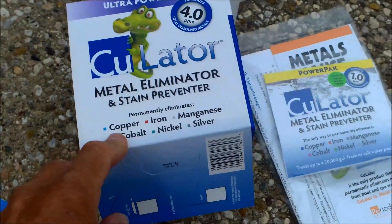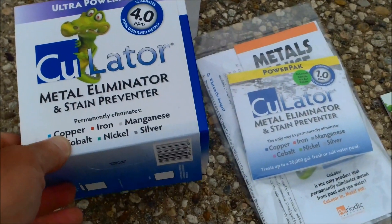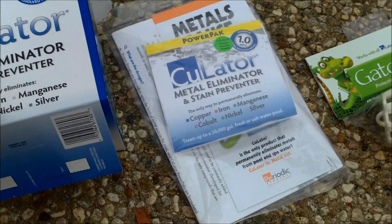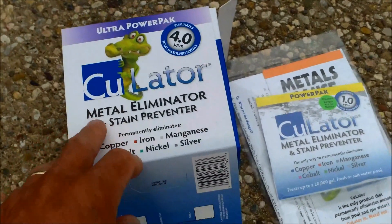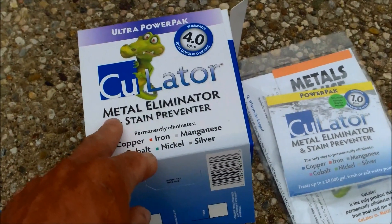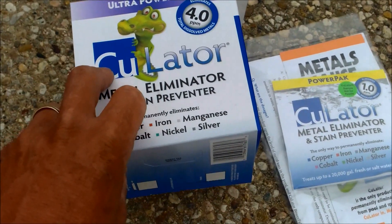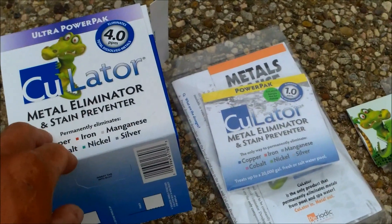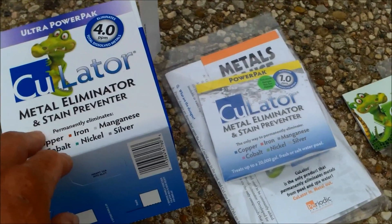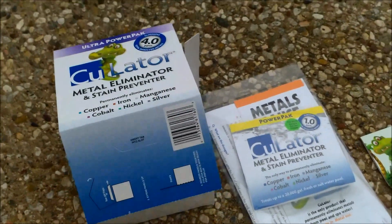A good time to use the product is when you acid wash your pool and are refilling it with water, since sometimes your area may have metal in the supply. I'd suggest throwing in even the 1.0 or the 4.0 at that time. Depending on your area you might need it monthly, or it may last longer, but you might need it as a permanent treatment — especially if you have well water or know your water has a lot of metal — to keep your pool from getting metal stains.